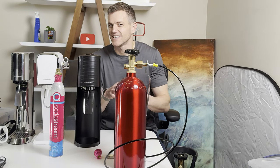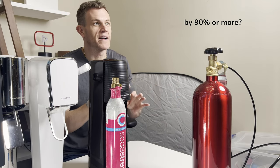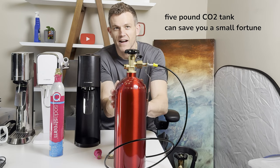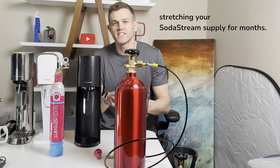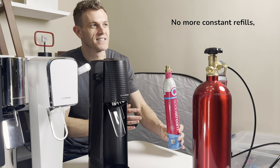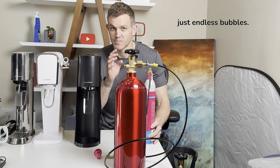Are you tired of shelling out major cash on SodaStream refills? What if I told you there's a way to cut these costs by 90% or more? Today I'm going to show you how a single 5lb CO2 tank can save you a small fortune, stretching your SodaStream supply for months. No more constant refills, no more spending on expensive small cylinders — just endless bubbles.